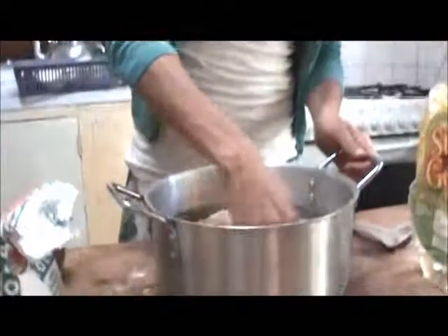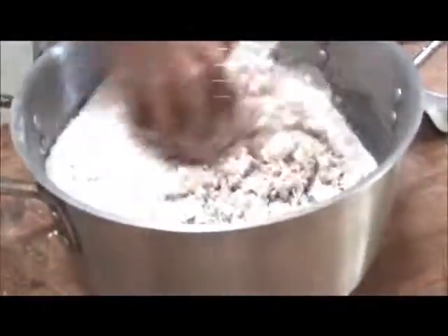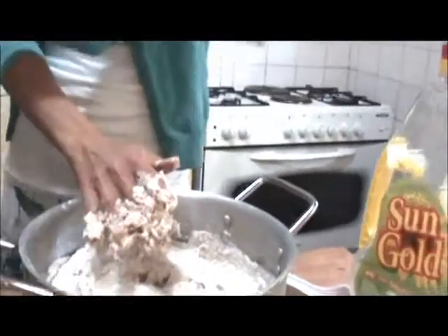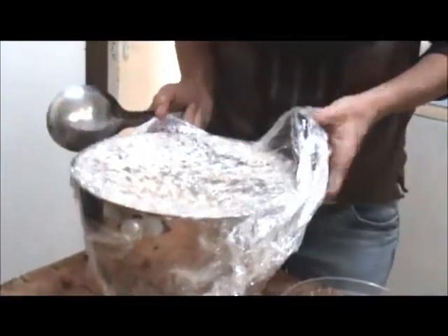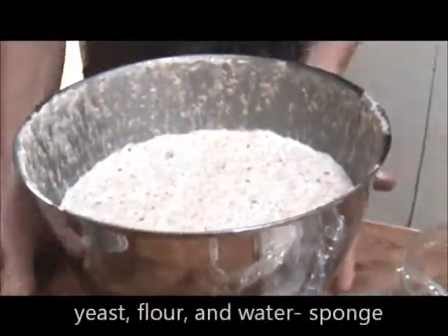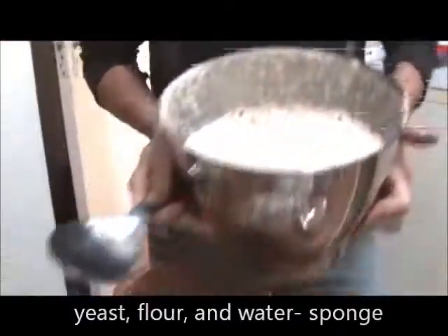Now it's the fun bit — we get to mix it all together. I made this sponge last night, which is basically yeast, flour, and water. I've got wholemeal flour in there and white flour in there. I will tell you how much just in a sec because I've changed the quantities to make more. It smells great. Yeast, flour, and water, and it's been sitting overnight.